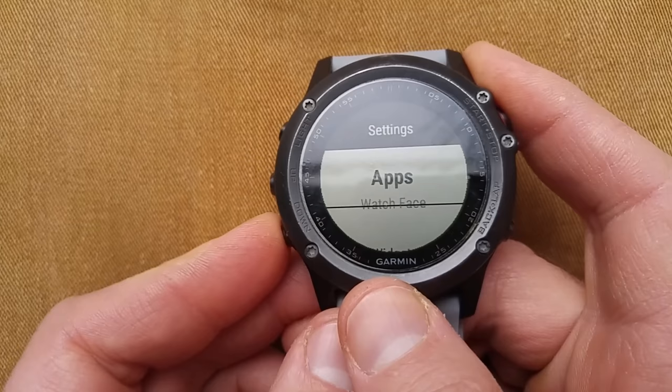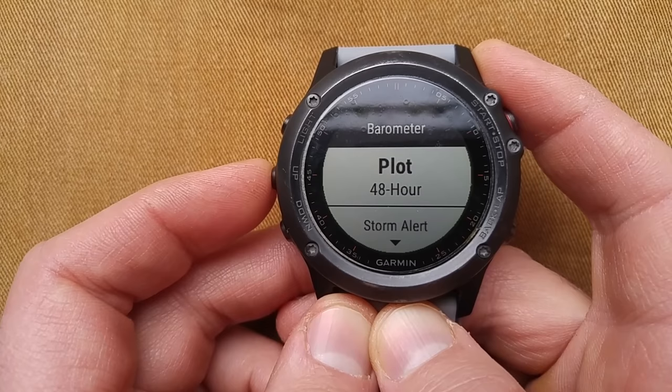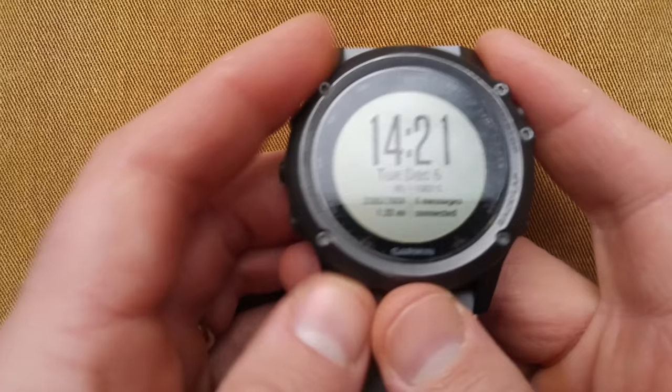Going down to Sensors, now calibrate the barometer. You can calibrate the plot. This is all you can do — you can't enter your barometric pressure because it's based off the atmospheric pressure, which is based off your elevation. So here's the 48-hour plot — this is what it looks like. That's 48 hours. That's what's happened in the last 48 hours. Pressure has dropped.